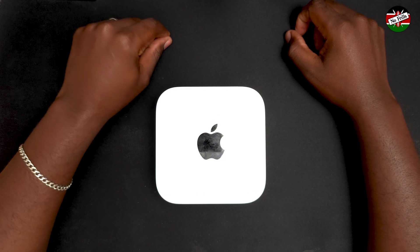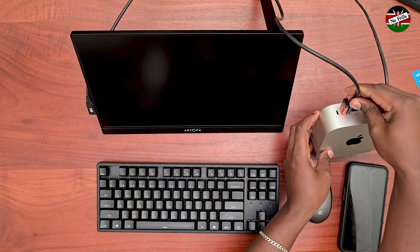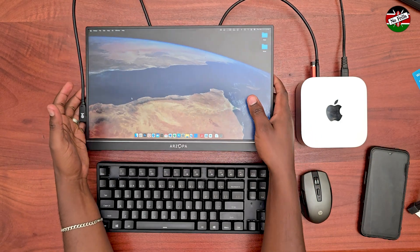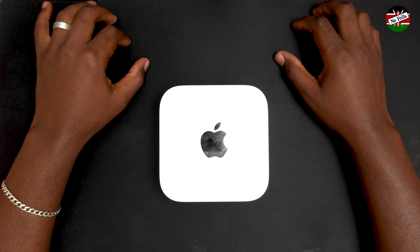To illustrate this, I connected the Mac Mini to a portable 1080p monitor with a 144Hz refresh rate. The 1080p monitor displays macOS beautifully — the text appears sharp and clear with no fuzziness.